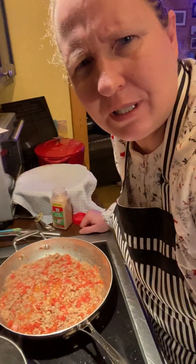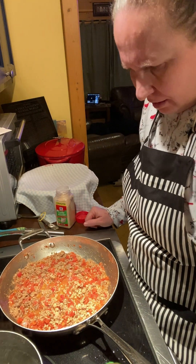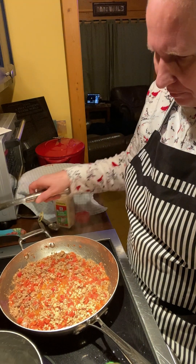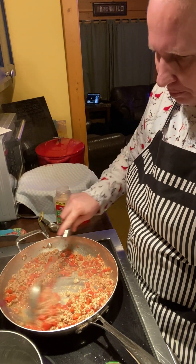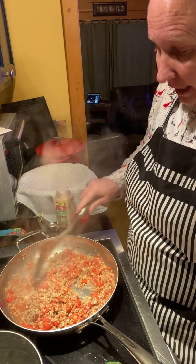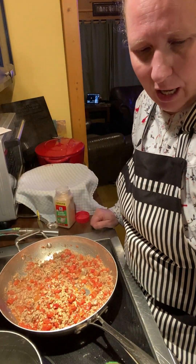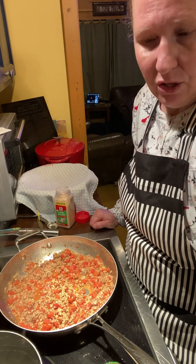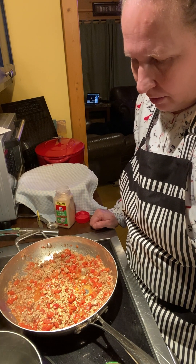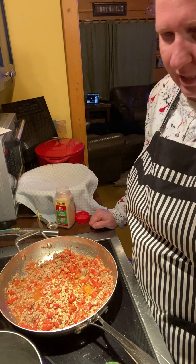My sausage was kind of greasy this time. They add grease to it for flavoring, but I didn't want all that grease so I drained it out. I have a grease jar over here that I drained it into, and then I used a napkin just to kind of sop up the rest, so there shouldn't be too much grease in here.